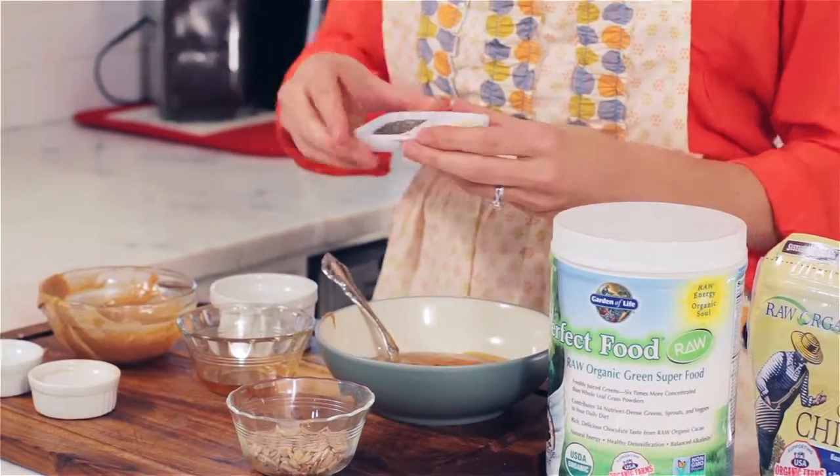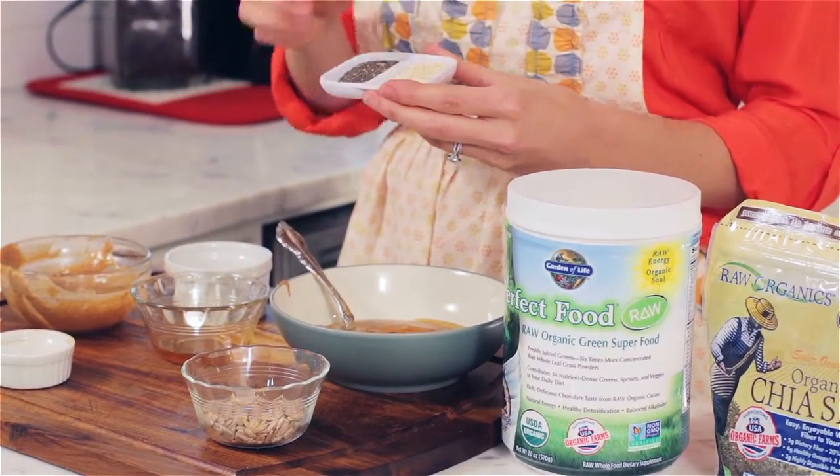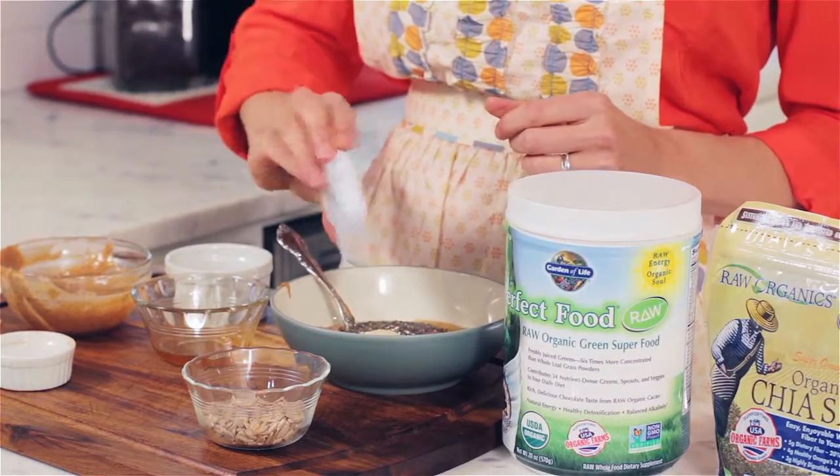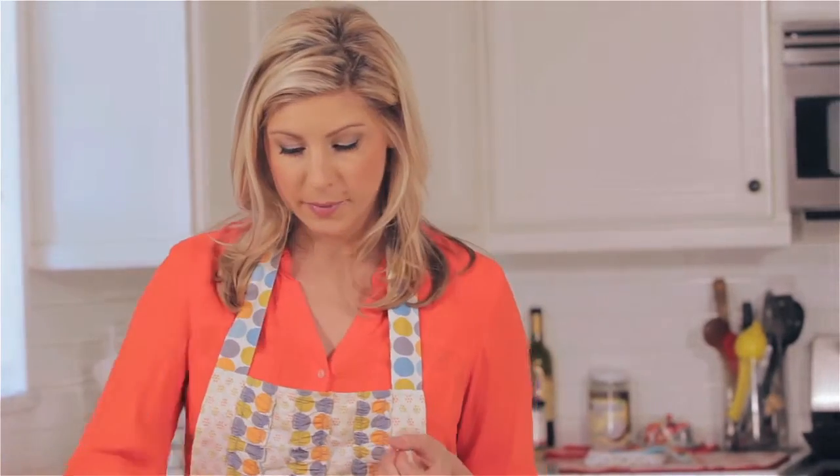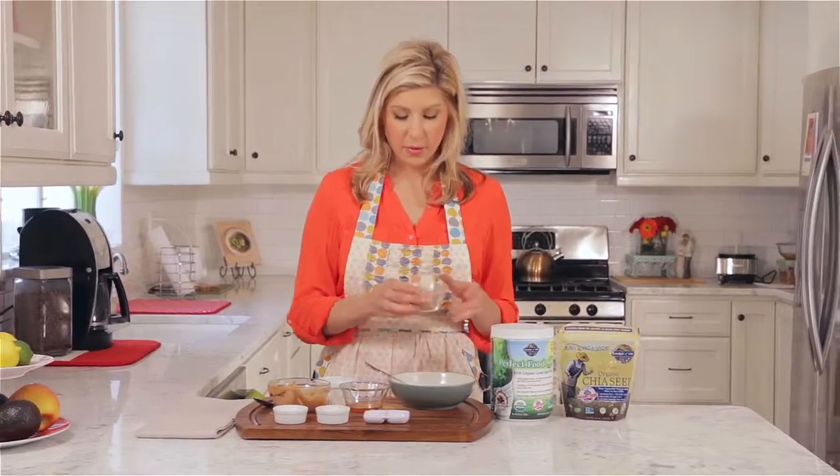Now, I have in here some chia seeds and sesame seeds, which will add to the texture as well. Plus we have some nice omega fatty acids in there, and sunflower seeds.